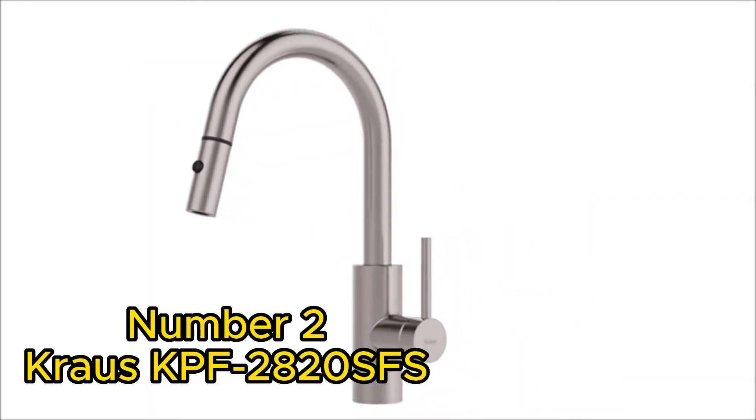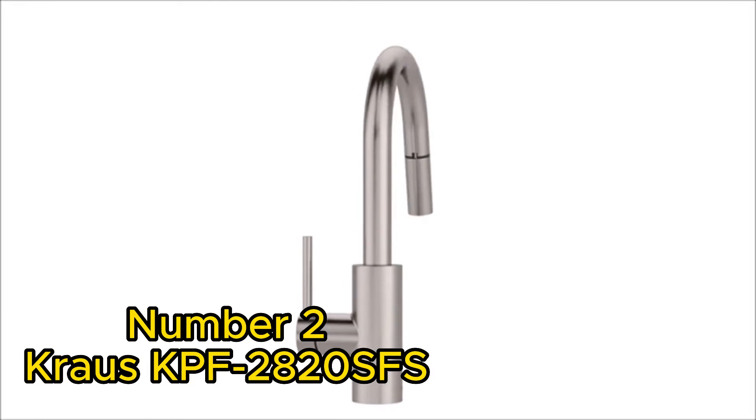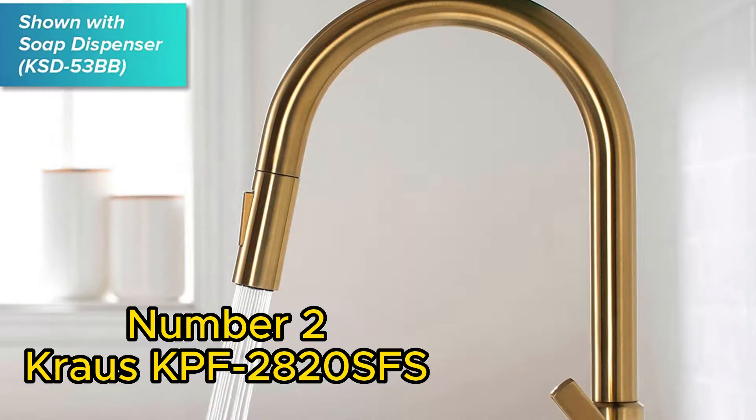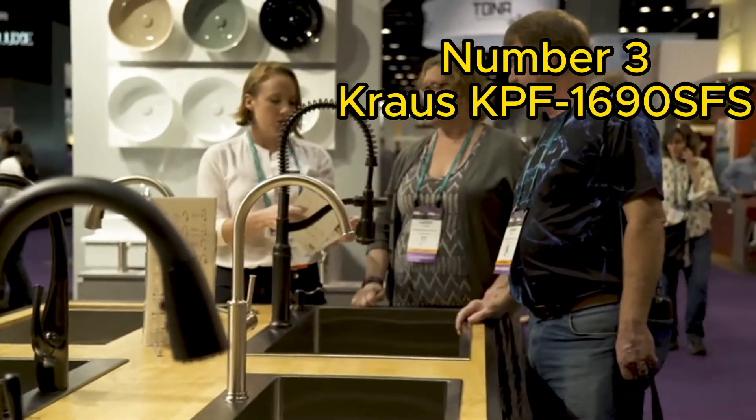Moving on to the Krause Cape F2820FS, this faucet is a true game-changer. With its commercial-style design, it brings a professional touch to your kitchen. The heavy-duty construction and corrosion-resistant finish make it a durable and long-lasting option. The dual-function sprayer allows for seamless operation.